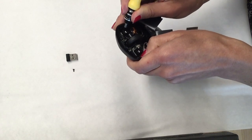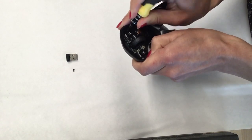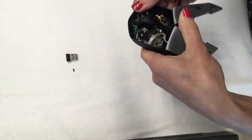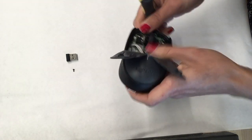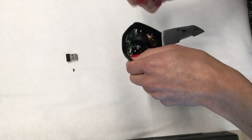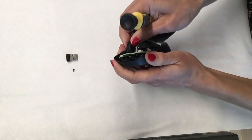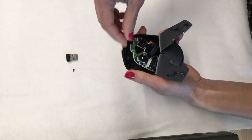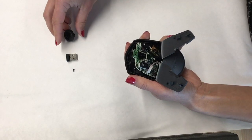Once you hear a click it means you got it right. Just try as many times as you need. You will notice the rolling wheel of the mouse is loose. You can remove it because we will not need it.